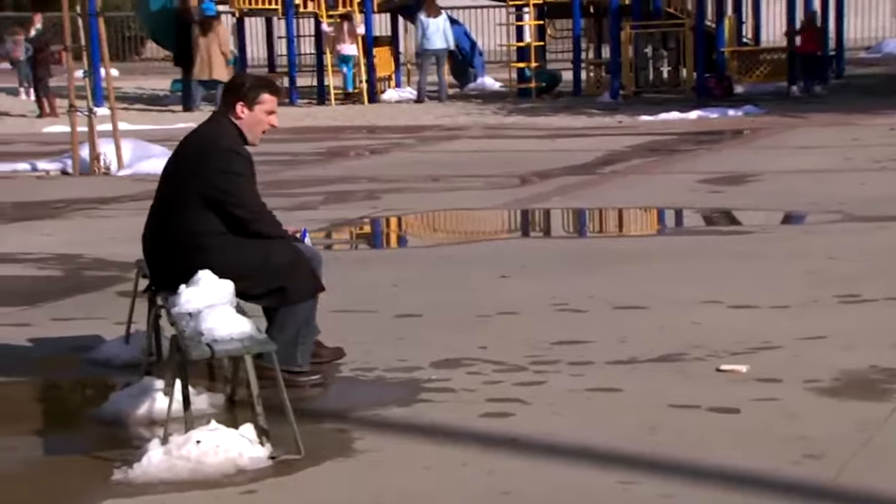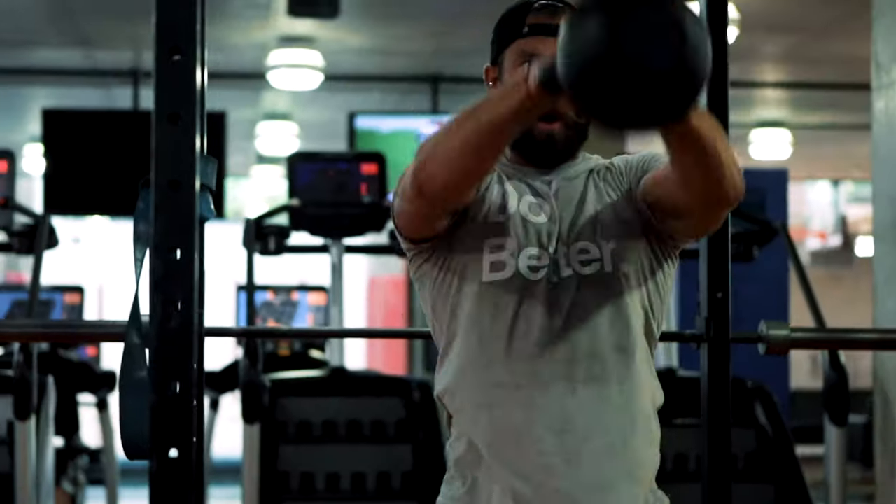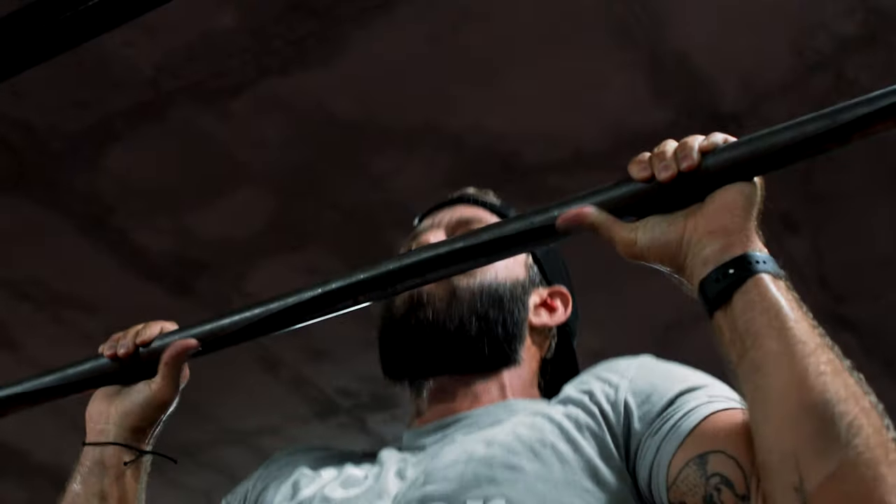Yes, sure, I put on deodorant, I brush my teeth — I'm not an animal. But that is all I do for the beard. After I crush a workout, or it crushes me, I then hit the shower to get ready for the day.